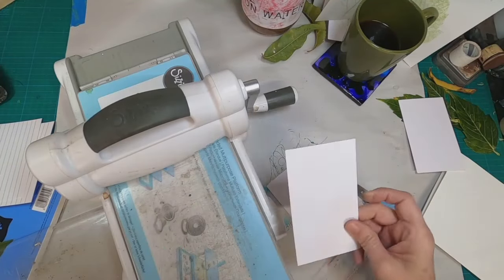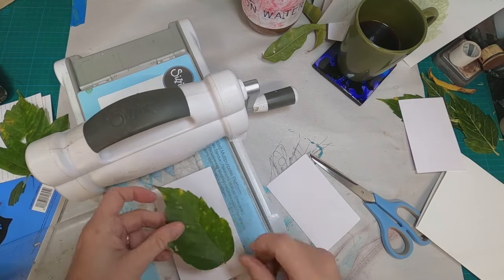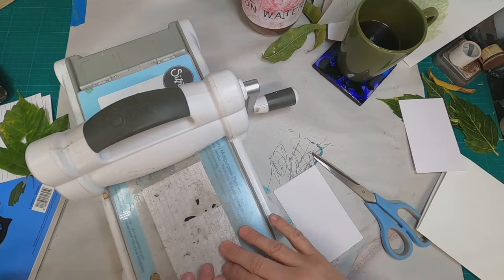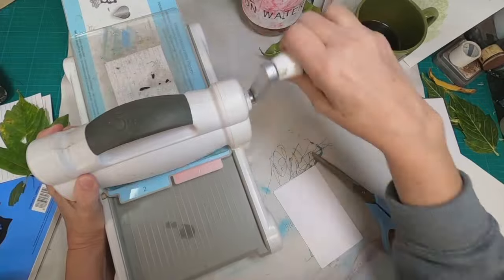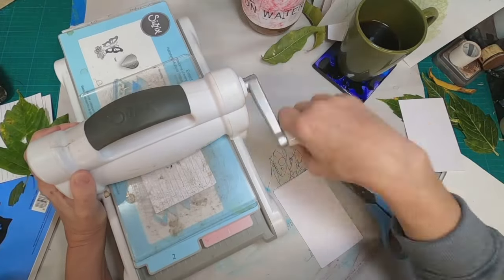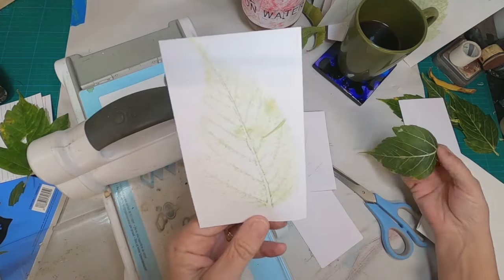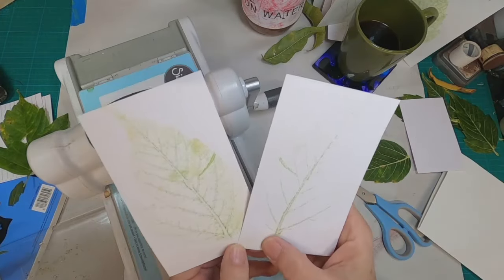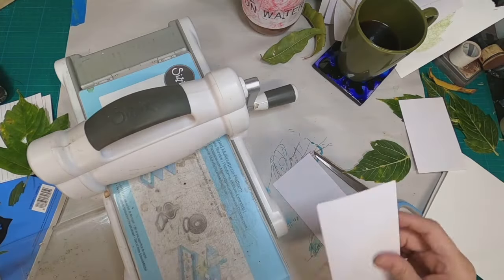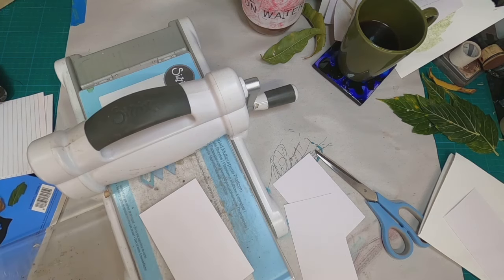Now let's move on to technique number two. I am going to put my index card line side down on my hot shot — my Sizzix hot shot — sandwiching it between two pieces of acrylic with all my platforms in place and running it through. I saw this technique over on Cecebo, which is another channel. I will link her channel below because she did a complete video with a lot of different mordants and leaves, doing testing and experimenting.